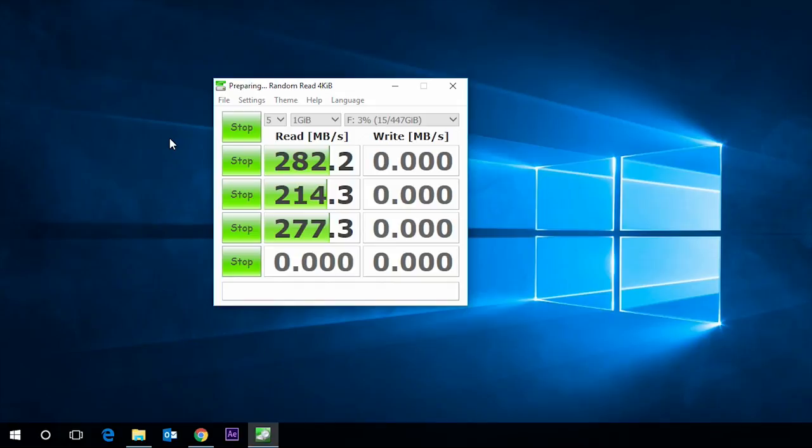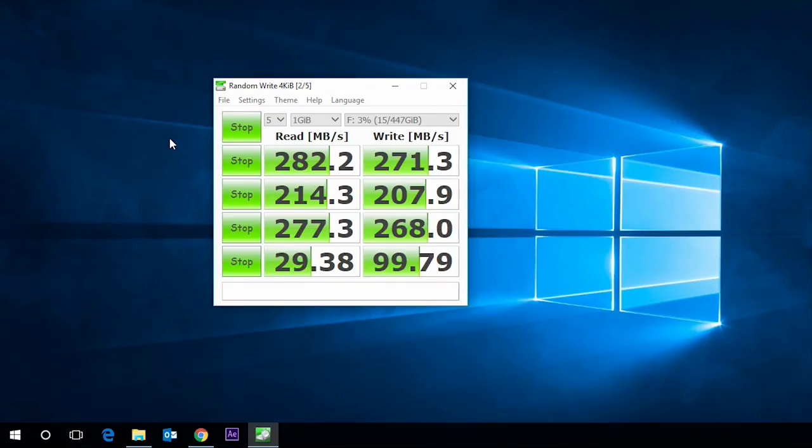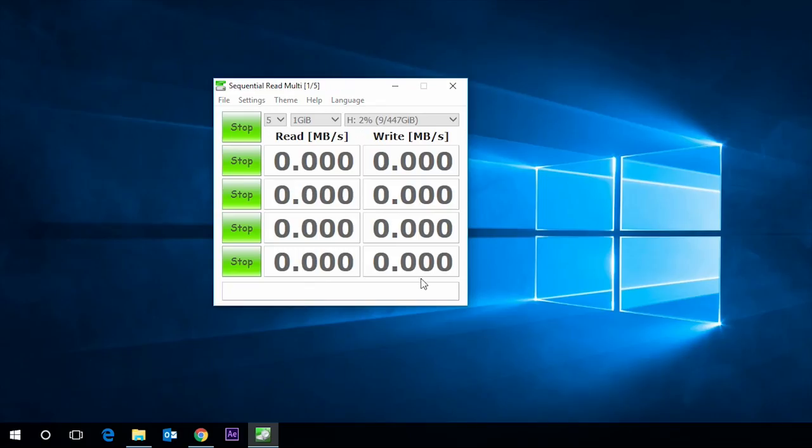I'm using a 5930K processor, not overclocked, water-cooled, running a GTX 680 graphics card that is overclocked. I'm running an Asus Rampage motherboard — a 2011 version 3 motherboard. I've got about 11 hard drives in there. Operating system is Windows 10, and the power supply is a Corsair digital 860-watt unit.